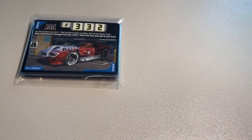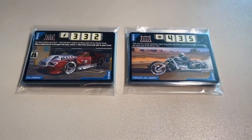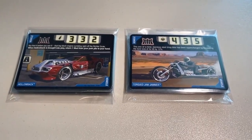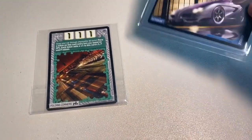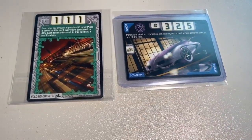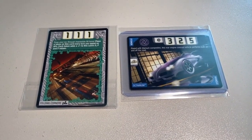A couple more sales from over the weekend: two more lots of lightly played to heavily played condition cards — 44 cards total to a new buyer for a grand total of $68 even. I'm running very low on played condition cards, so if you're looking to get some to play the card game, I definitely wouldn't wait too long. Another buyer purchased a near mint to mint copy of Folding Corners and a lightly played condition copy of Octanium — one of the harder non-foil silencer vehicles to find. The grand total was $22 even to a return buyer.